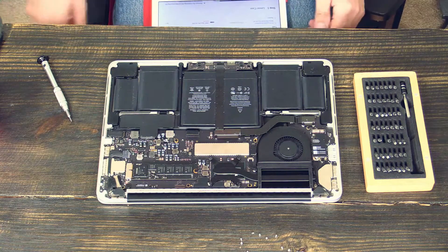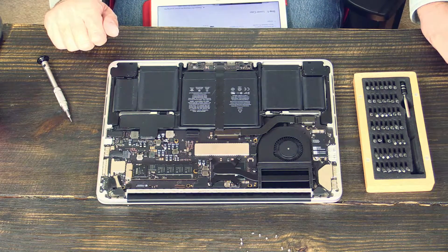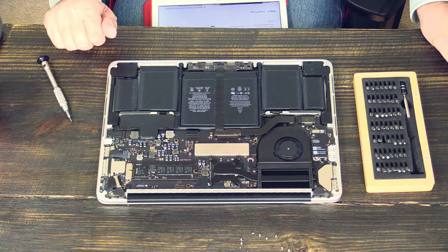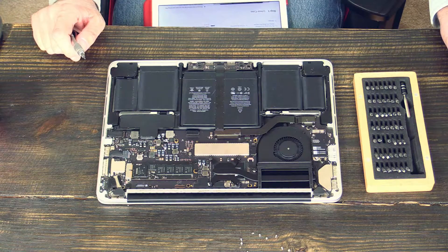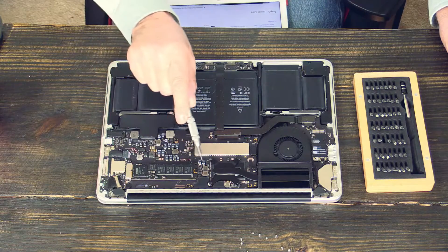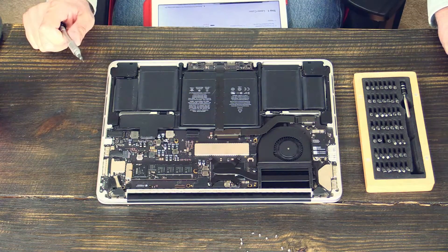Here is the inside of this MacBook Pro. It looks still in very good condition — not much dust. And there is no traditional hard drive here; this MacBook Pro already has an Apple SSD built in.